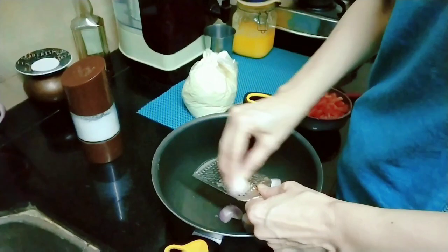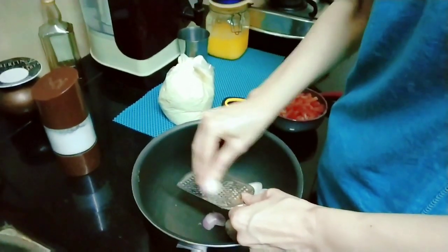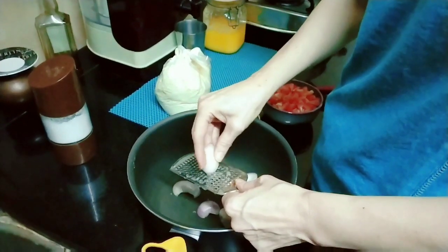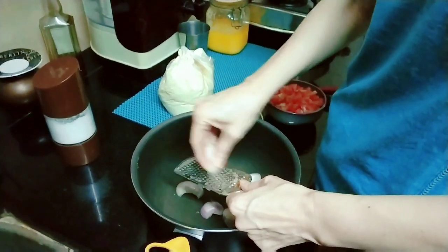Besan is — I googled it — this is chickpeas. Dry chickpeas, grind it. Right? What chickpeas? Besan. What is chickpeas? That's the English word for it.